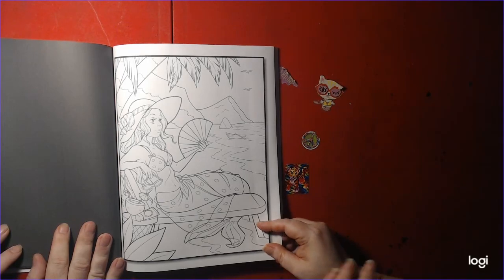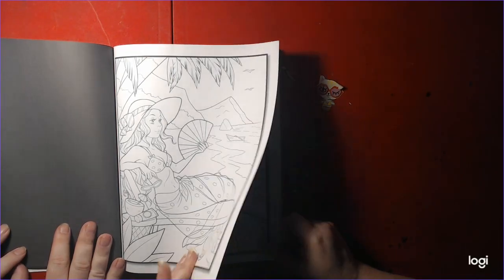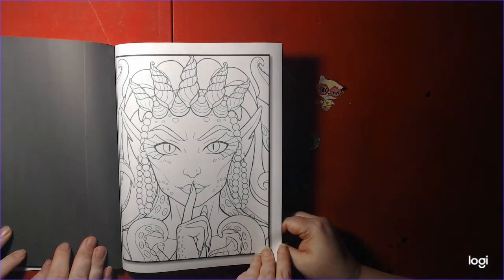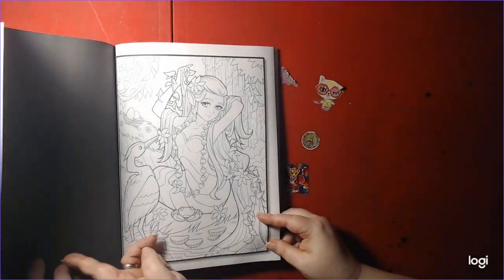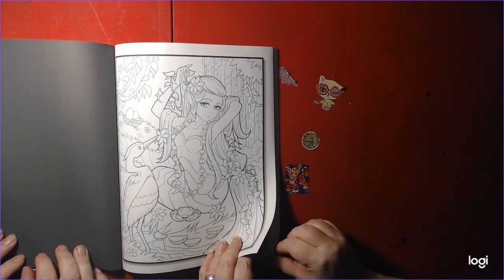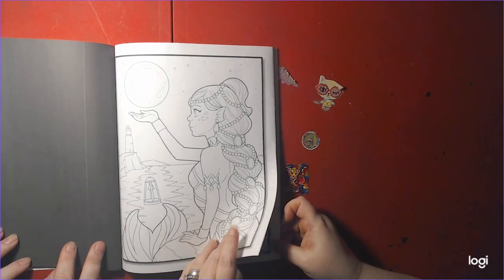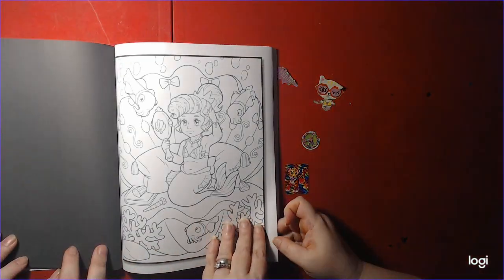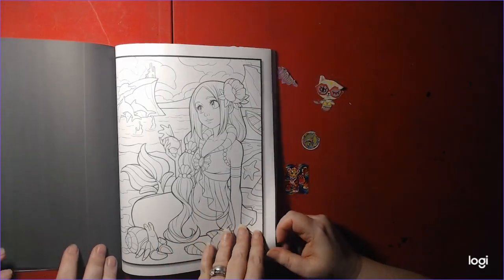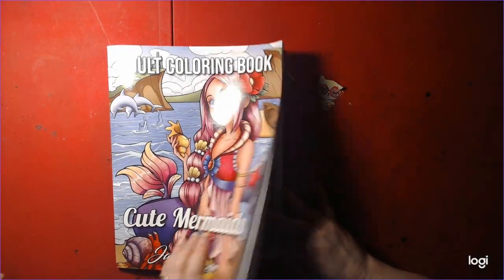Another sexy one — pretty. She's just lounging on a chair. Another sexy one — a lot of sexy ones. Cute but sexy. This one's adorable too. I think this is the cover, right? Yep, that's the cover. I like this one.